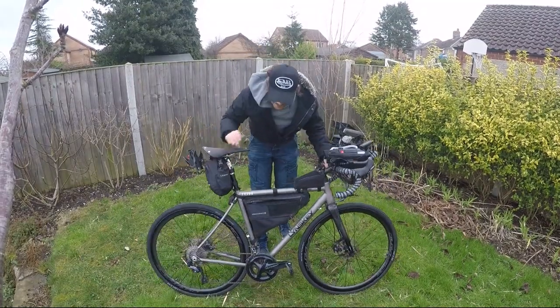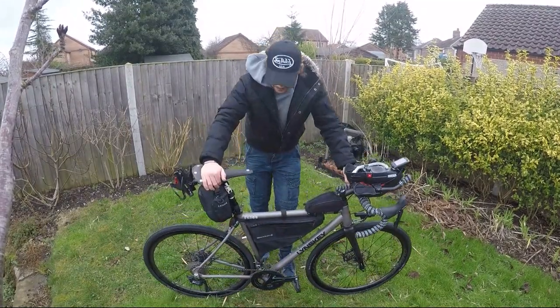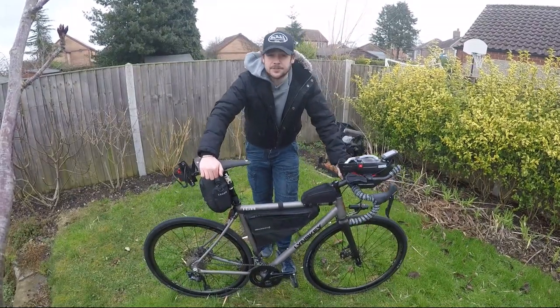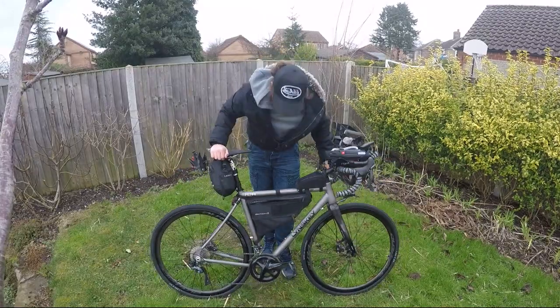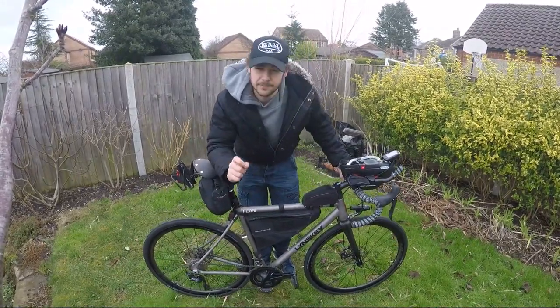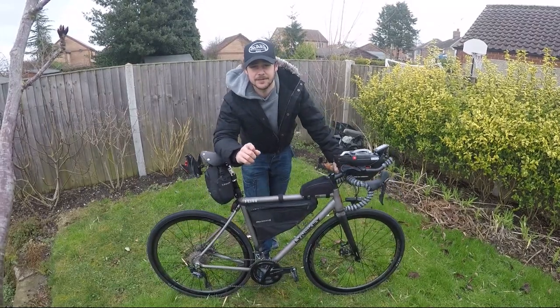This is my setup. It is a Linsky Sportive Titanium. I've always ridden it — rode last year in the Transcontinental, used it for my record for the most comfy cycle in seven days. It's light, it's quick, and most importantly it's comfortable, because comfort is such a big key in this game guys.